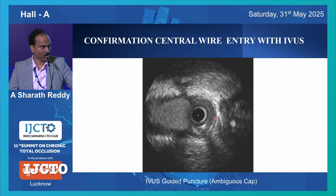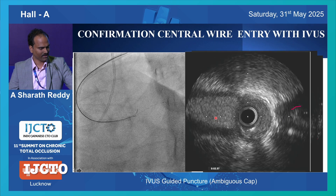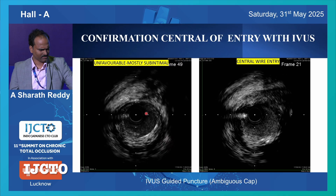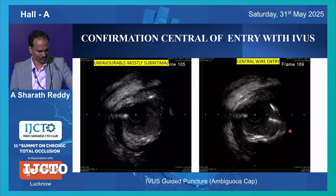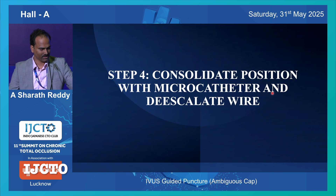Now you have to confirm where your wire is - it should be completely centrally located. In all views, the wire should be within the media. This is the media - it is within the media in all views. At the confluence as well, it should be within the two goalposts of media. This is how the wire should be on IVUS. Once that is confirmed, you can go ahead with the next step. On HD IVUS, you can see this wire is basically sub-intimal. The block is here and we rewired with Harnet - now this is the appropriate location. The first wire was sub-intimal - had I continued with that wire, it would have been a catastrophe.